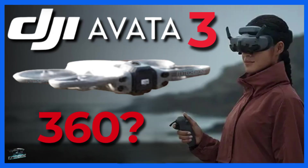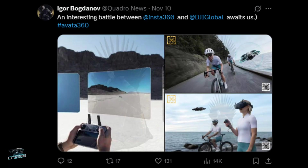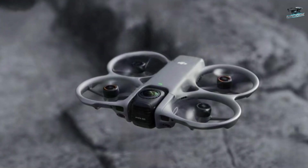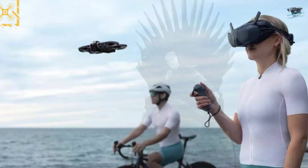Last month I made a detailed video explaining the reasons that led me to this conclusion, but this new leak brought another big surprise that's about to revolutionize the drone world. Apparently, the new Avata will be the world's first hybrid drone capable of filming both in full 360-degree mode and in the traditional FPV style with the camera facing forward.